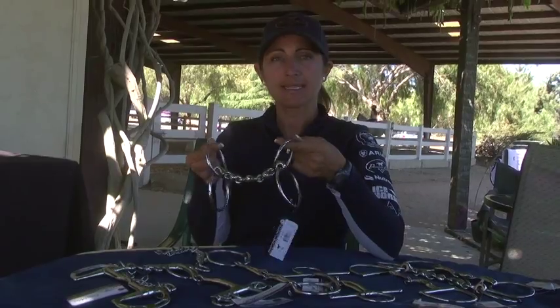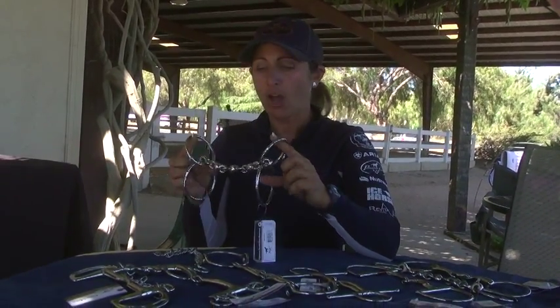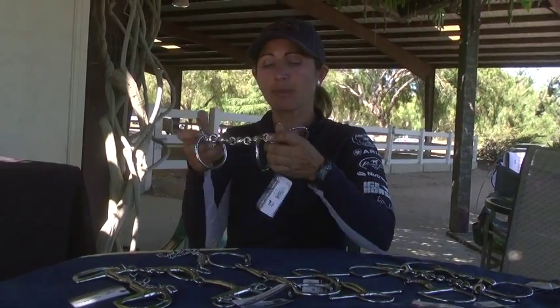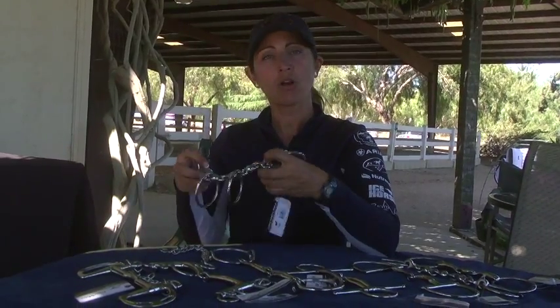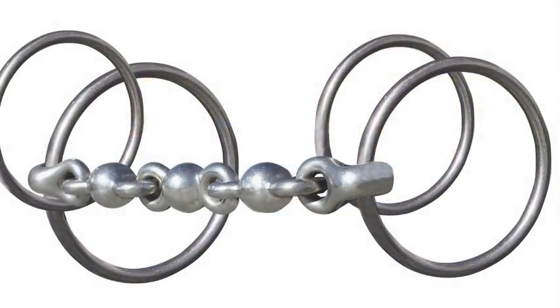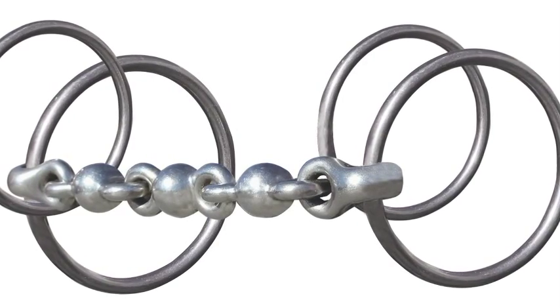This inner ring is attached to the cheek piece. If they bear down too low when they get locked, you can also have a slight gag effect by lifting the bit against those inner rings. And if they're too high-headed and hollow, you can also move that Waterford mouthpiece around and create the flexion and the softness in the horse's neck.